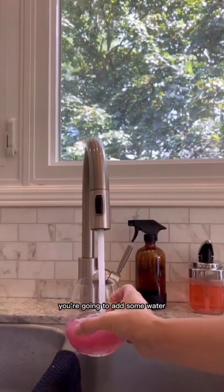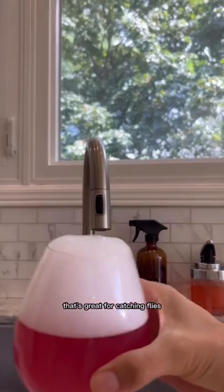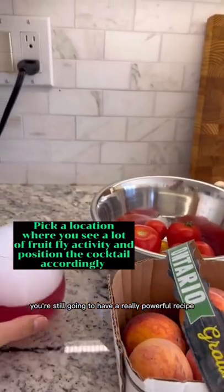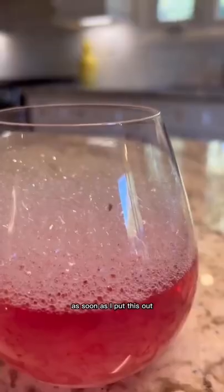Add some water — it'll foam up, which is great for catching flies. But even after the bubbles die down, you're still going to have a really powerful recipe.